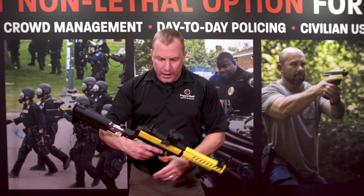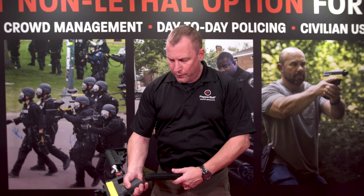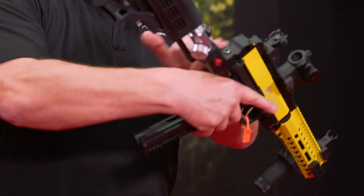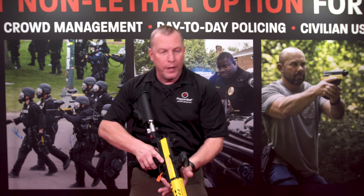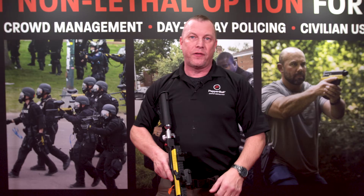And if you'll notice with this launcher, number one, it's magazine fed — got your 10-round mag, place it in, we're ready to go. You've got a drop-down right here, a little quick piece. If you're running your gas mask, or you're doing an operation and you need that gas mask on, here we go — we got it, we're set, and we go. I can find my sights quick, even with our mask. So that was the beauty of it.